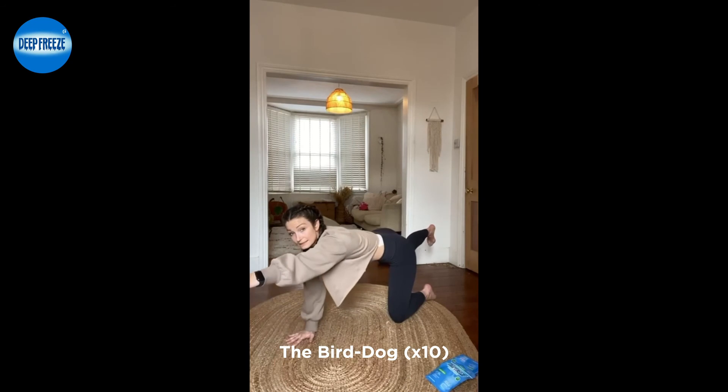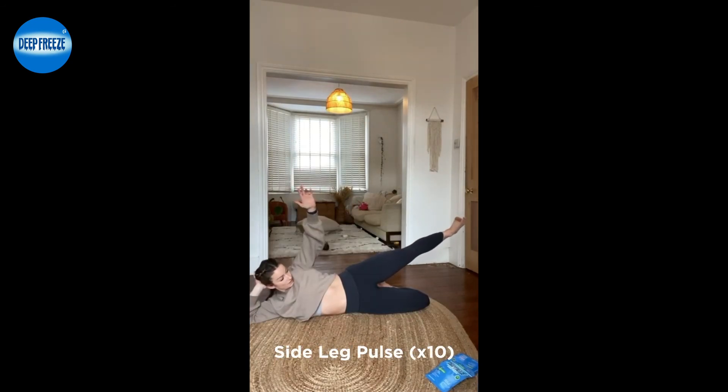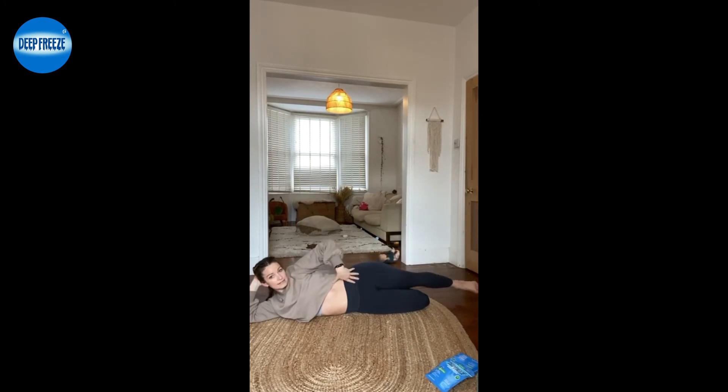Another really good one is the bird dog. And lastly, just pulse for two to three seconds and then bring it down.